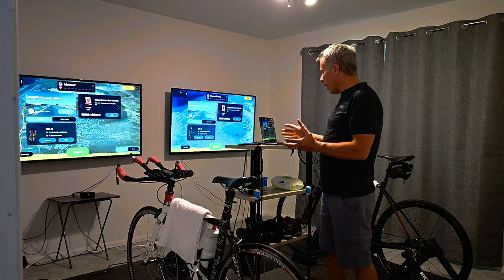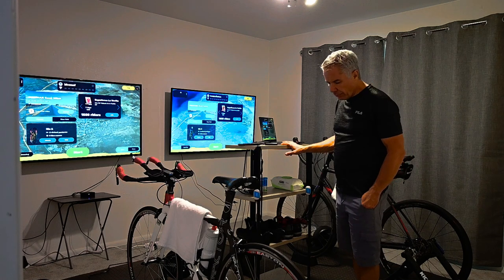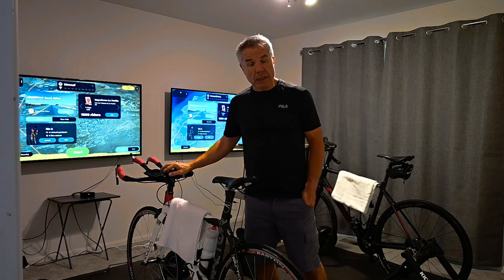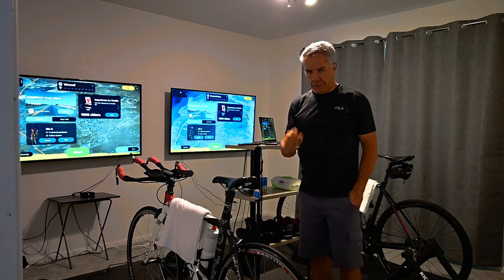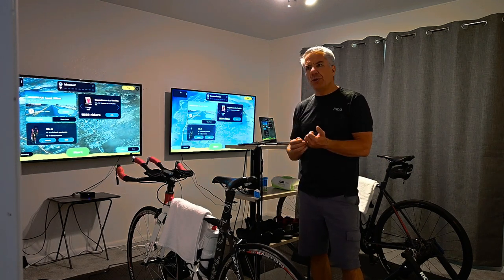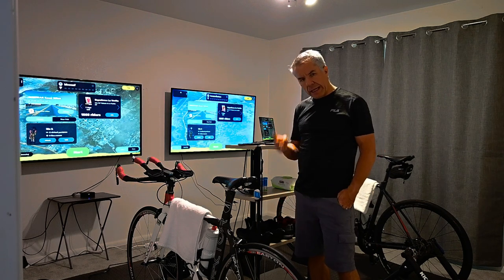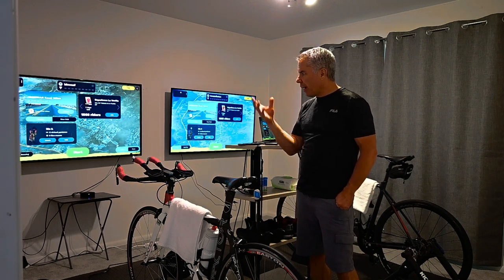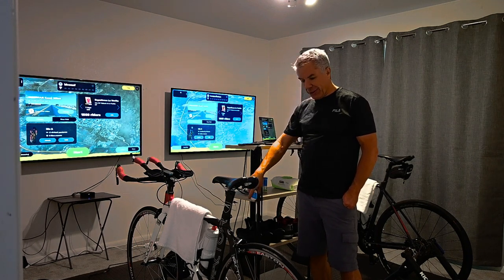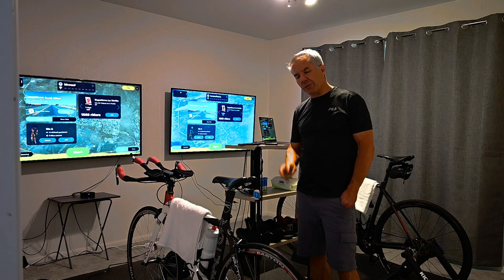That's my setup. My wife uses the same thing except instead of an Apple TV she uses her laptop. I wanted to highlight that along with my bike computer because of Bluetooth limitations. Bluetooth allows only two items to be hooked up at one time — a sensor and a trainer, for example. If you have your app up and you're trying to connect your heart sensor, your trainer, and your cadence sensor via Bluetooth, you're not going to be able to do it — it'll only take two.